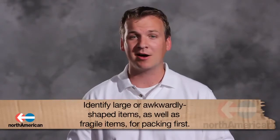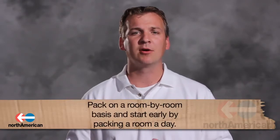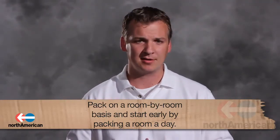So now that we've gone over those details, let's talk about packing. Although you may want to jump right in and start packing your items into boxes, it's important to remember a crucial step before doing this. After deciding which household items to move, make sure you identify which of these items are large and awkwardly shaped or fragile and may require different sized boxes. Approach your packing on a room-by-room basis. This will keep you from being overwhelmed by the whole house. Start early and try to pack a room a day. This will help alleviate the stress as move day approaches.